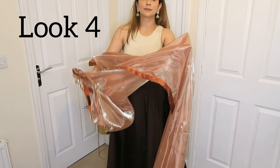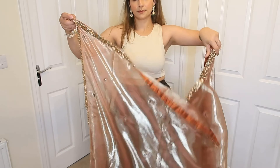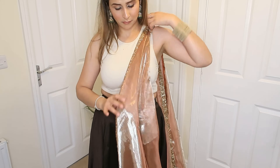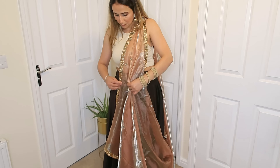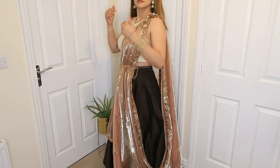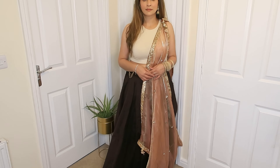For the fourth drape, my dupatta is in organza fabric, so it's very flowy and beautiful, and the color is gorgeous. Make sure to secure a safety pin, otherwise your dupatta can come undone. I have placed it on one shoulder, and then I accentuate the waist with the help of a waist belt, so that a good element is created.